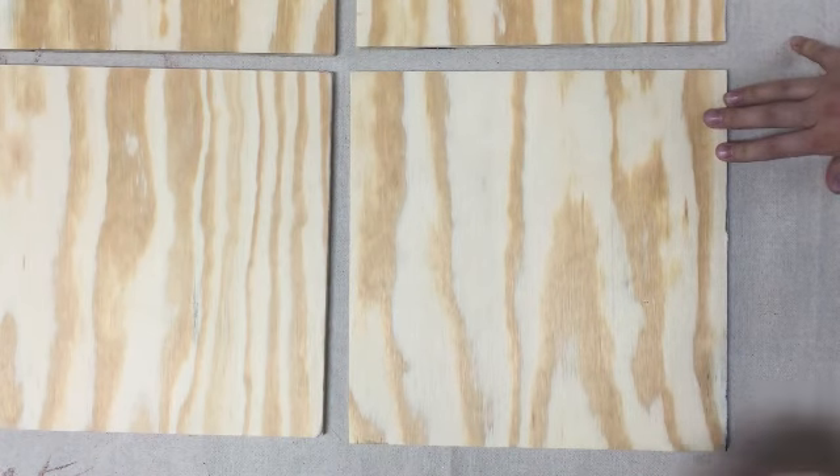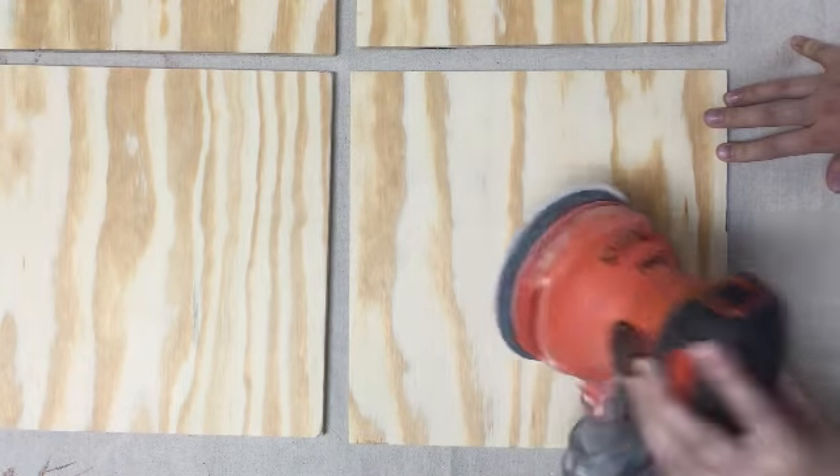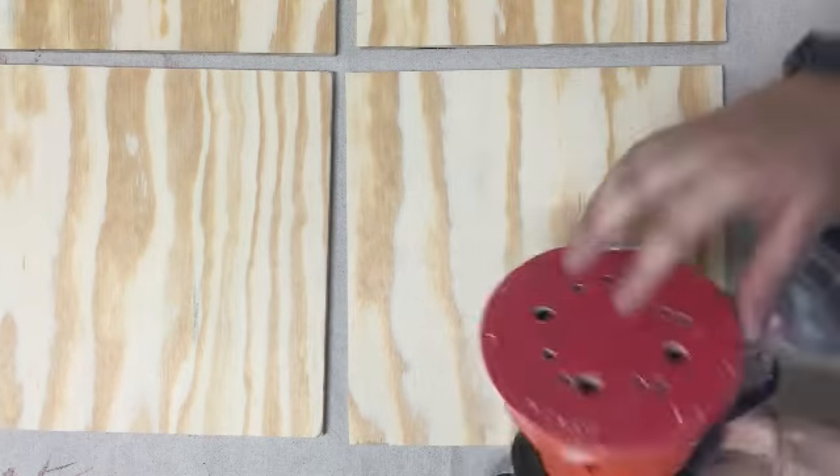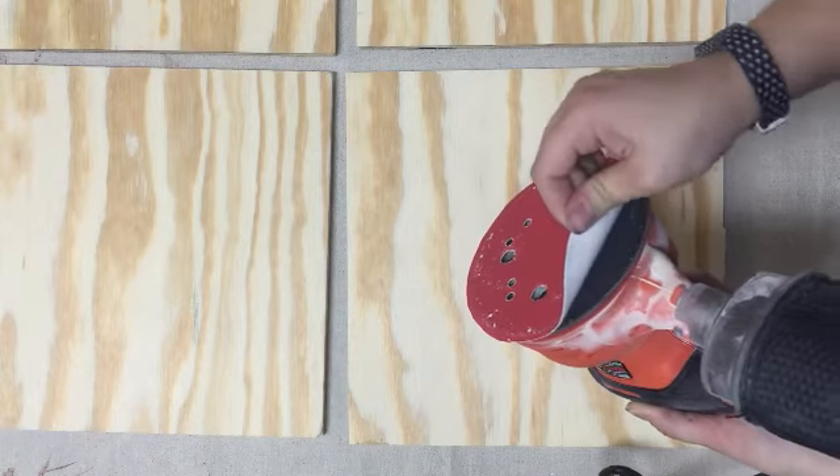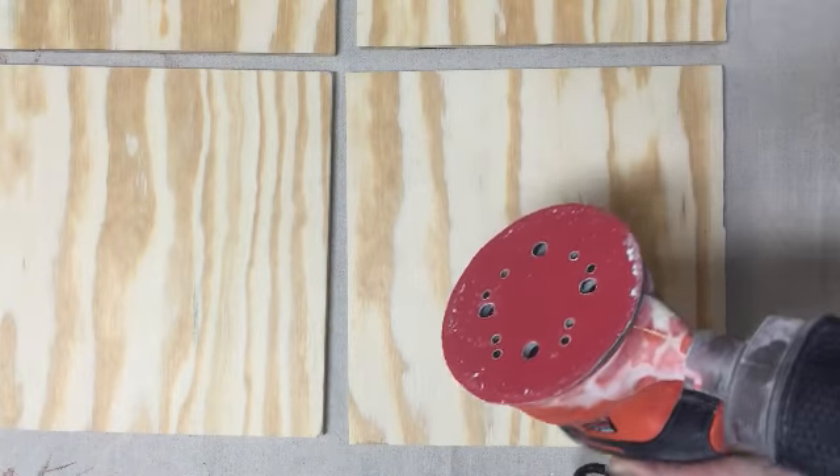We're going to go ahead and start sanding. I got my sander here — I love this little guy. I actually got this off Amazon because my original one broke. It's got these round sanding pads which you can also get from Home Depot or Lowe's.